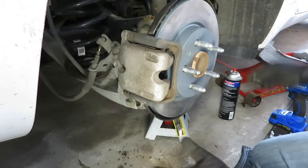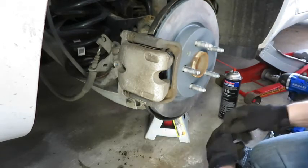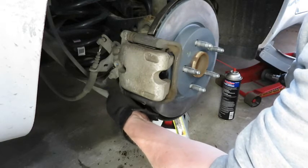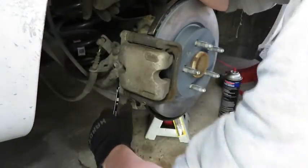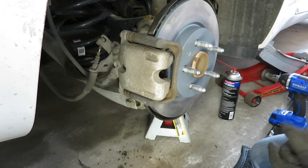Now I'm going to put these two 13mm bolts back in. And there's the brake job. Hopefully this was helpful — if it was, I'd appreciate a thumbs up and consider subscribing. I do a lot of vehicle maintenance, not necessarily on this car, but let me know if there's anything else you'd like to see. Thank you.